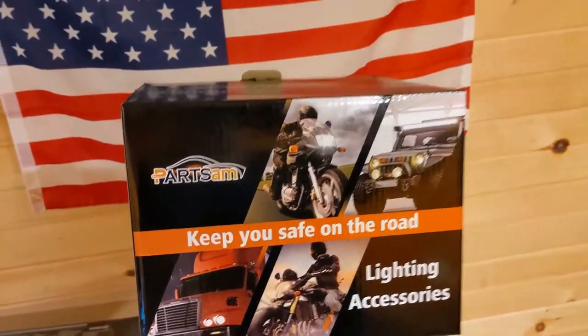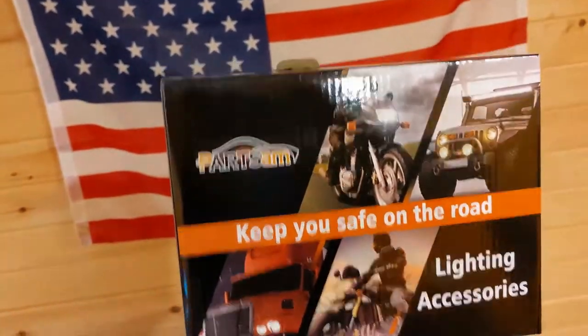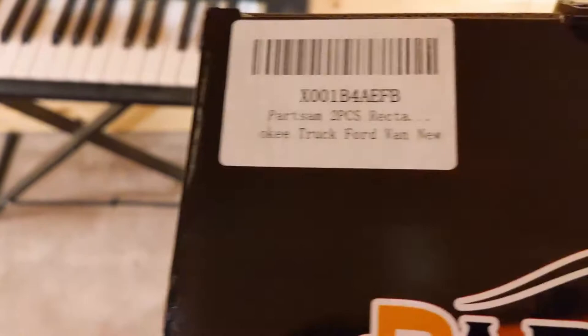What are you doing this for? Okay, what we're going to be installing in here — it's the Parts Am sealed LED beams. There's your part number right there.